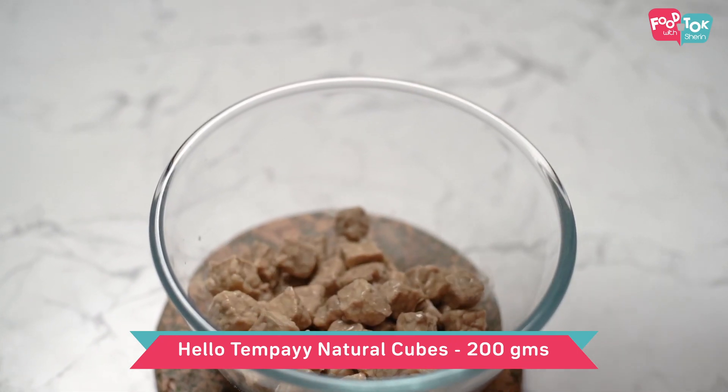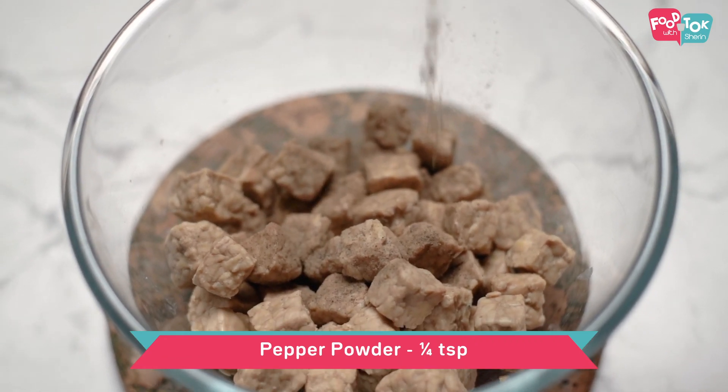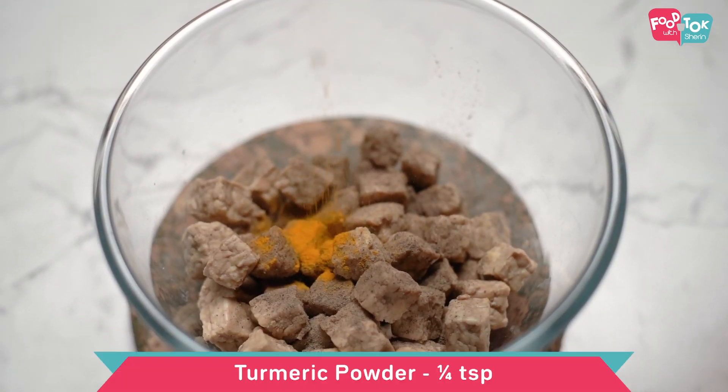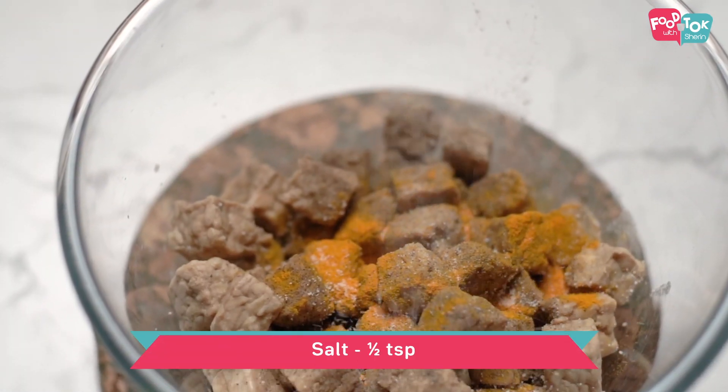Let us marinate these tempeh cubes with some pepper powder, turmeric powder, and some salt.